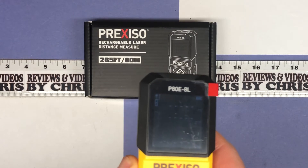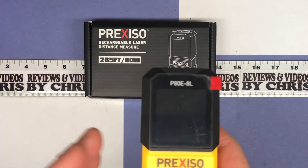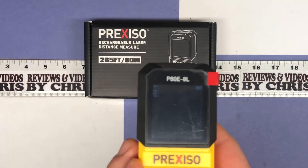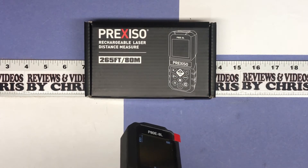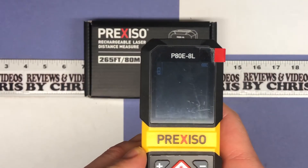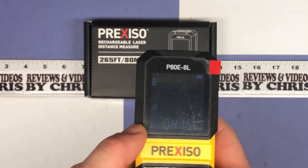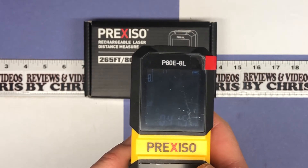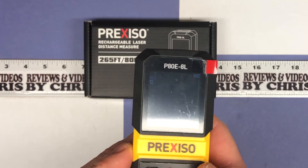I want to get out of that mode, so I'll turn it off with a long press on the power button — it will turn itself off automatically anyway, but the long press is quicker. Let's take another quick measurement. You've also got this save button, which lets you save up to 30 different measurements on the device.